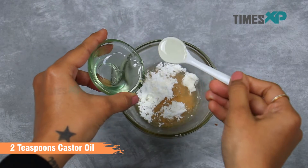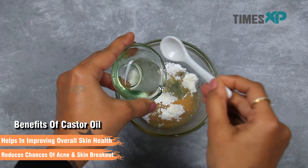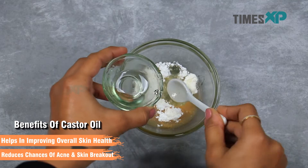Take 2 teaspoons of castor oil. Castor oil helps in improving overall health of the skin and reduces chances of acne and skin breakouts.